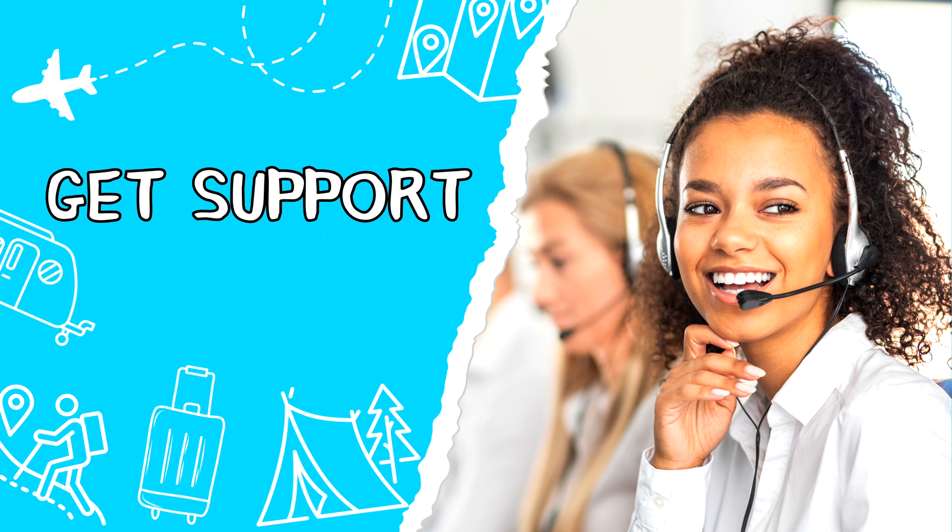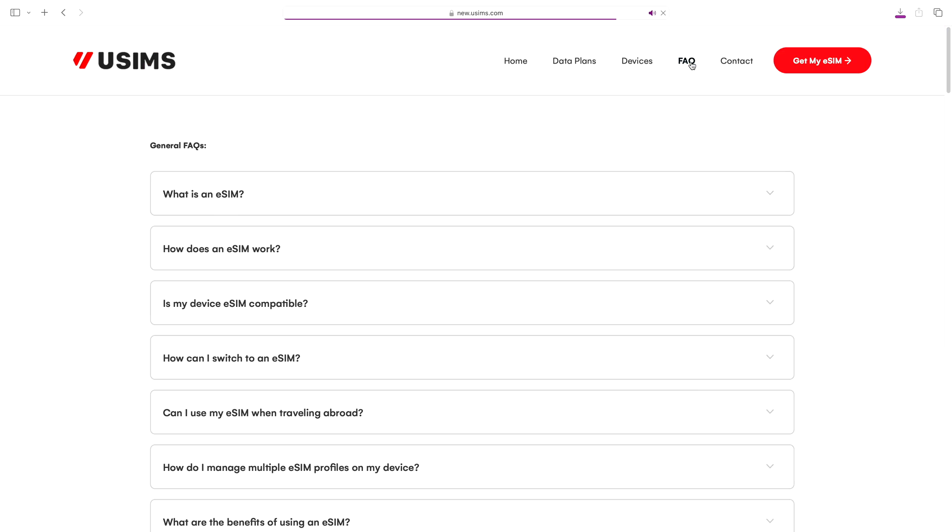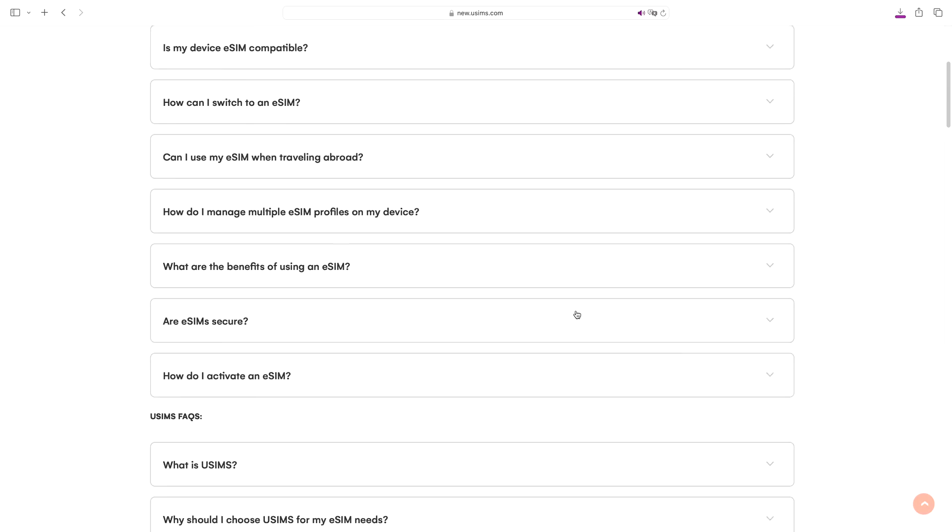If you need more data, the app offers convenient top-up options — simply choose the desired amount so you can stay connected without worrying about running out during your trip. If you have any questions or need assistance, the USIMS support team is always ready to help. They also have a frequently asked questions page, or you can contact customer service for a prompt response.